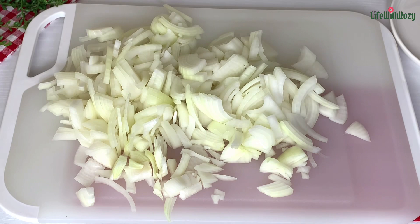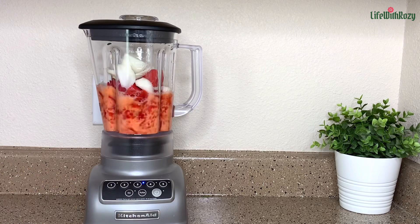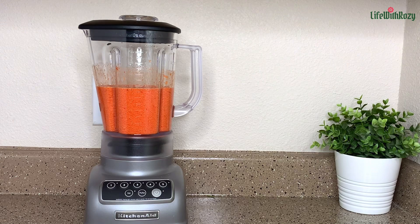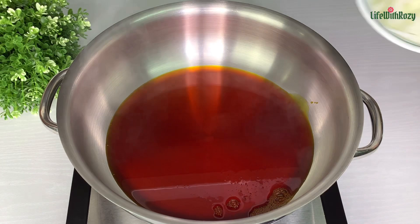Next, I'm going to be blending some of the onions and bell peppers. We'll blend it into a smooth paste. Once that is done, in an empty pot add in some red palm oil. Once the oil is hot, add the diced onions.